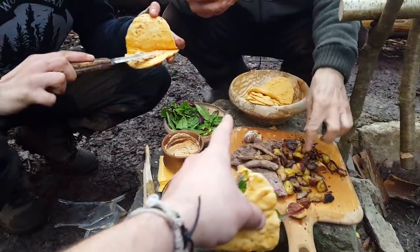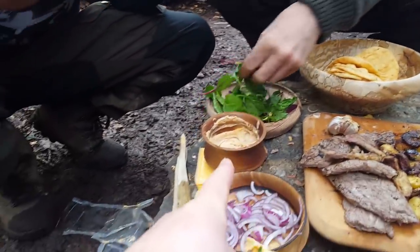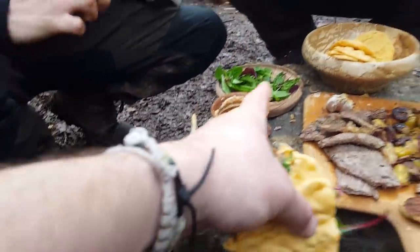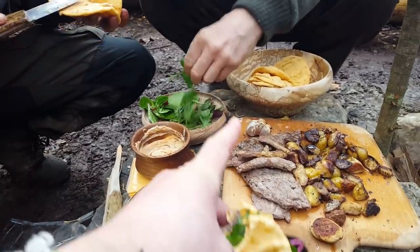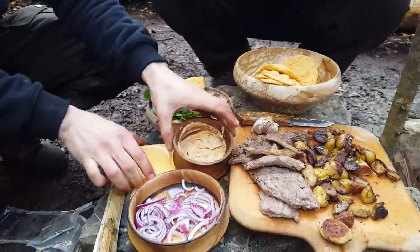By the way, if you like these bowls — this one here is spalted beech — I've made so many bowls. If anyone wants to see me do a little video on bowl turning, comment below and maybe I'll do a video.